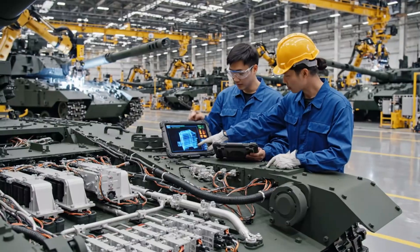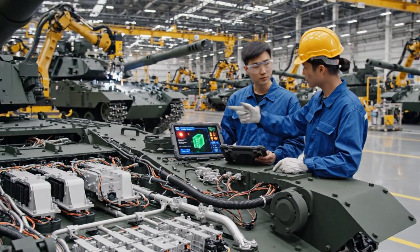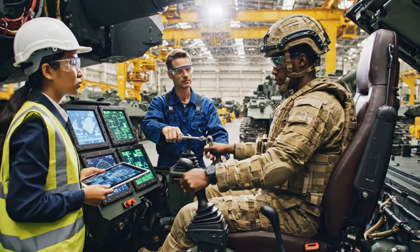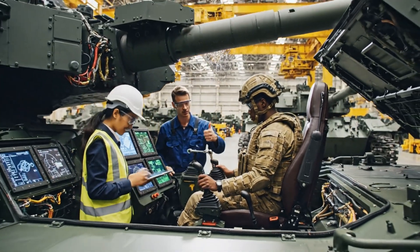Check the power conduit here — the diagnostics show a fluctuation. I see it. The cooling array looks stable, but this coupling is running hot. How is the joystick mount clearance now? Better, but the screen angle still needs adjustment. I'll tilt it slightly. Perfect. Log the final settings.